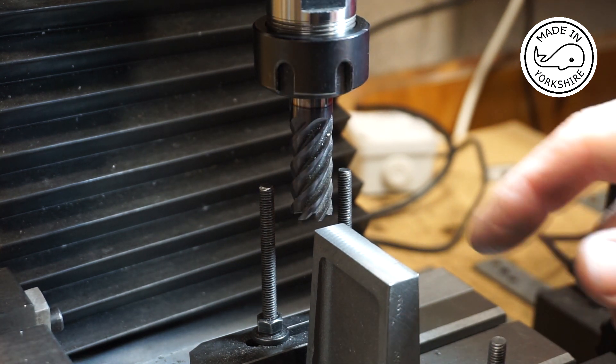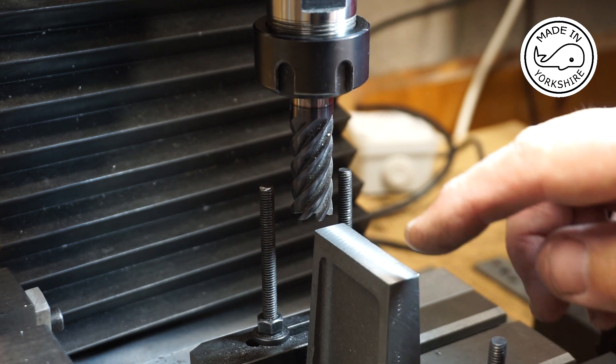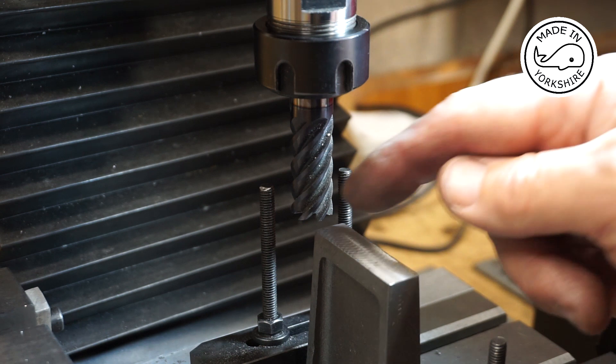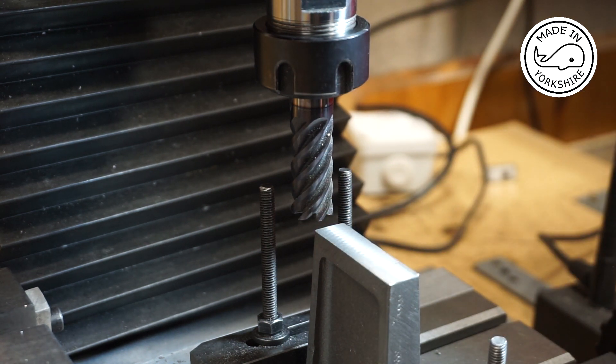I've only taken 22 thou off, but having leveled that up I'm going to switch it round and then do the feet, and then probably go back to this and take another 20 thou off.